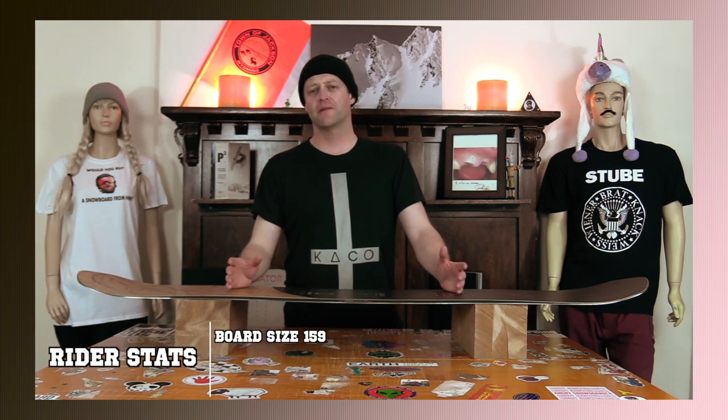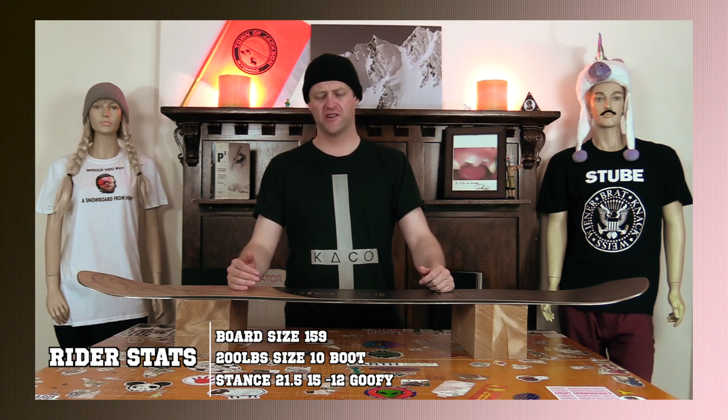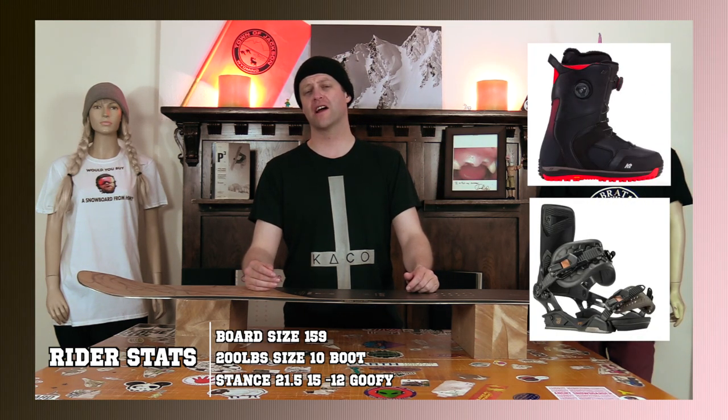I rode this board at Copper Mountain after a foot and a half of snow had fallen in the previous day. There was some wind, there was fresh snow, heavy wind-loaded snow, blown-off snow, chunder and crap, and I rode it with my K2 Thraxis boots and my Rome Black Label bindings.